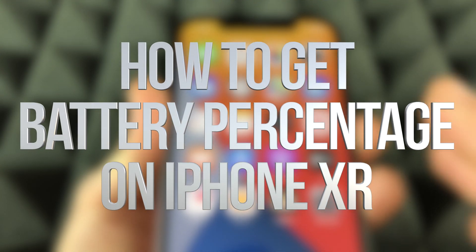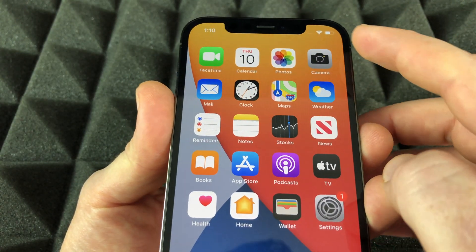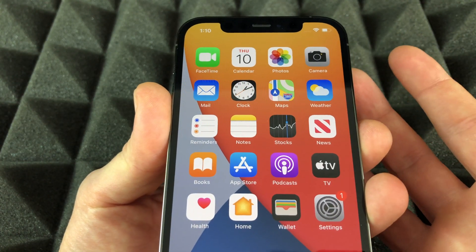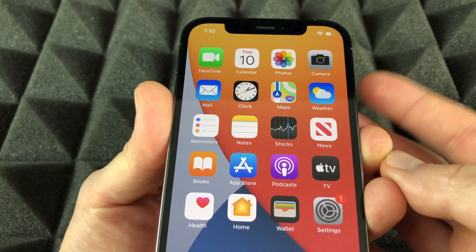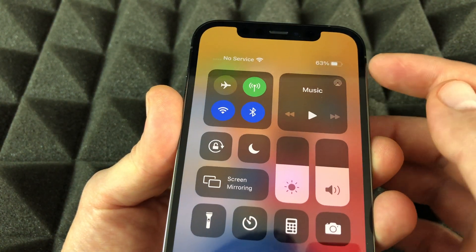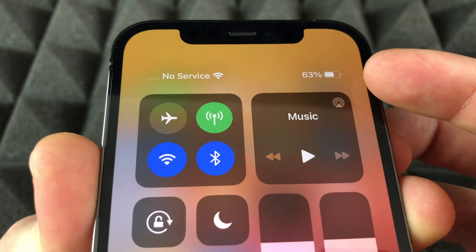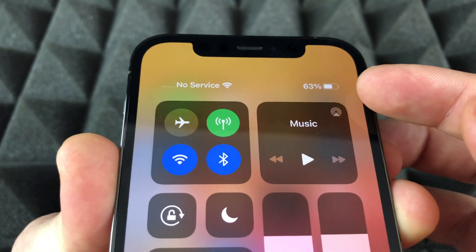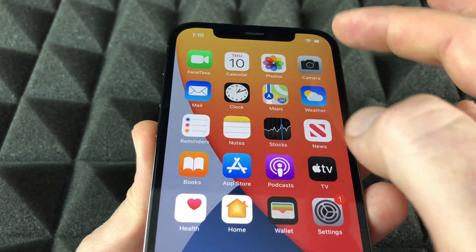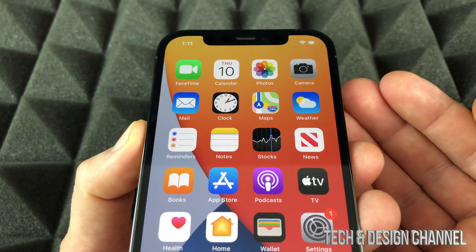Hey guys, this video is for any iPhone out there, especially the new ones. You would see this and you don't really see how much battery percentage you have left. What you can do is slide down from up here and you will see the percentage. That's the only way at the moment where we can see the actual percentage of our battery. Before, we were able to display that right here on our screen, but right now there isn't much space, and that's why we can't display it anymore.